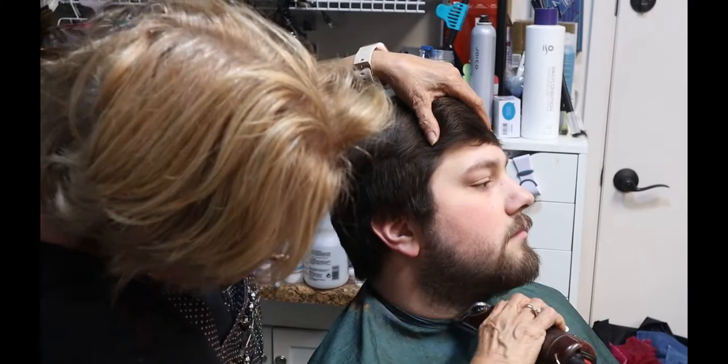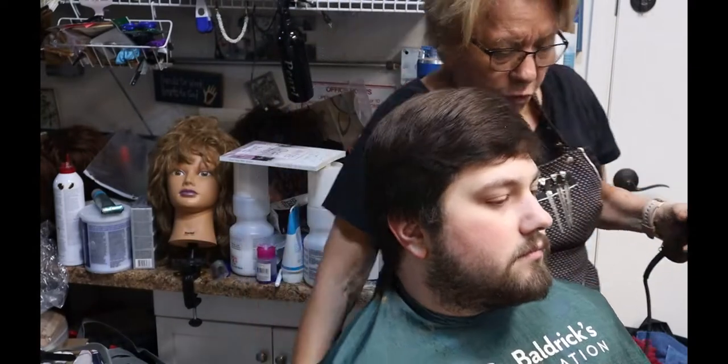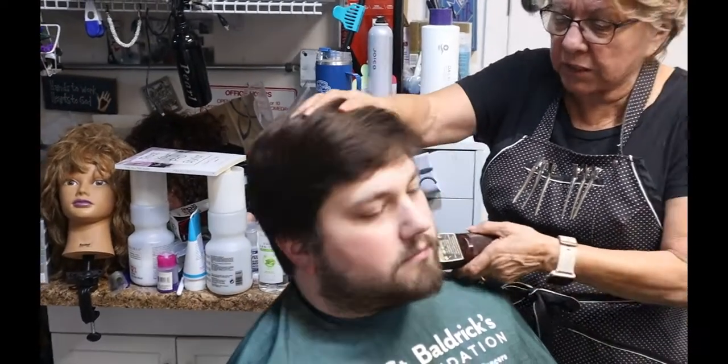The direction of growth — you always go against the direction of growth. I'm going against the grain here; he's got some curly ones there.